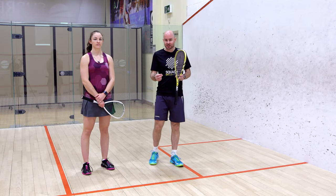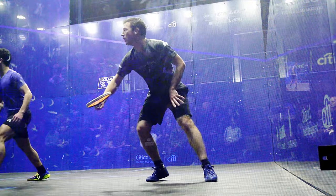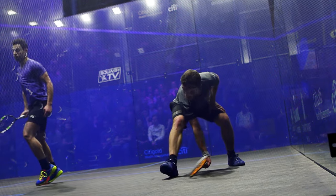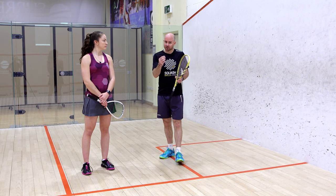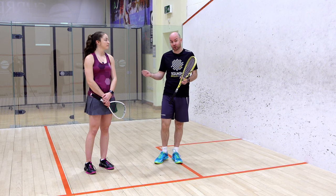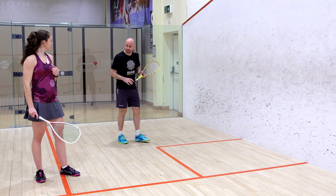A natural progression now is when the ball reaches the back, so we're going to investigate this situation. Emma has had the intention to take it early but accepts the ball is going to reach the glass. I'm going to start a little bit easier and naturally progress to digging the ball out, but for now we'll assume the ball's gone to the back with a little bit of time and space. I'm going to feed it, Emma's going to deal with the ball off the glass, and then we'll investigate how it can become better.